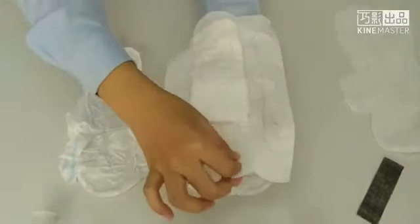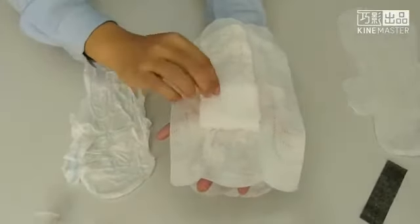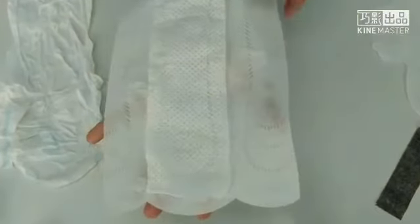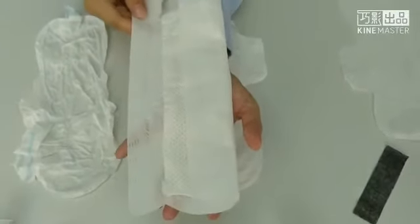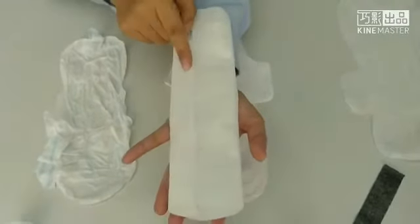You will see it is very delicate. All this material is through the bacterial cleaning process, so it's very hygienic. If you're familiar with this, you will see the baby's diaper is using this material, and in the hospital for wrapping the surgical knives as well. So it's really high quality.